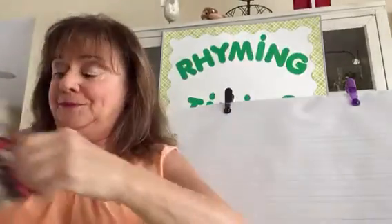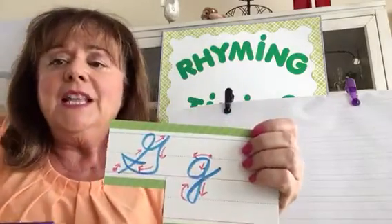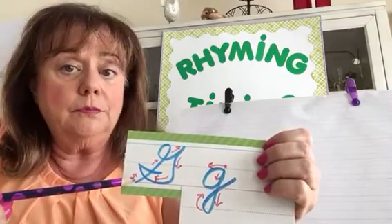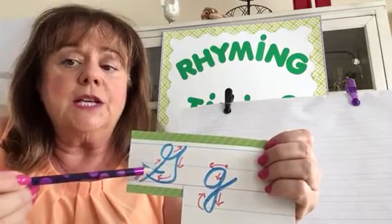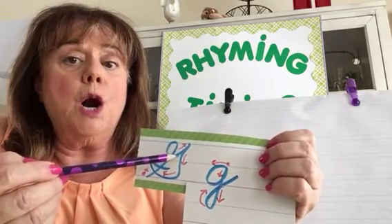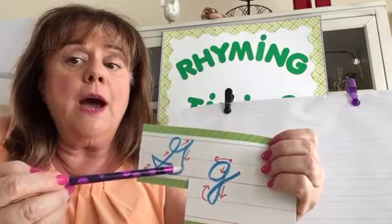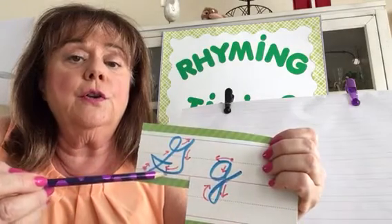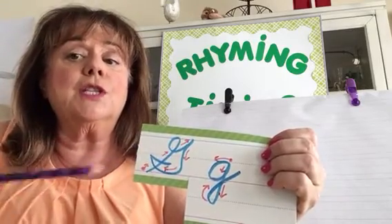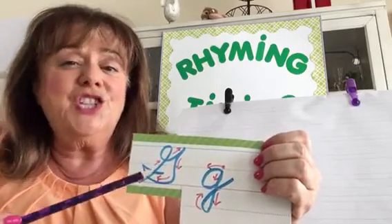Letter G — take a look. Letter G starts on the bottom line with a slanted line up, then a loop, and you come up to a point, come down with a curve across the bottom, and then a boat — just like that B had a boat. Uppercase G is a little tricky at first.